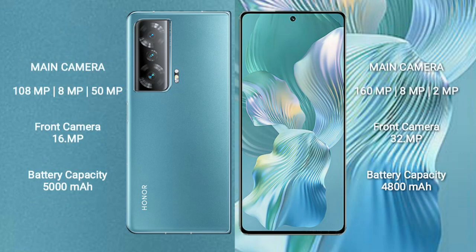The Honor Magic V2 has a rear triple camera setup of 108 MP plus 8 MP plus 50 MP, and a 16 MP front camera. The Honor 80 Pro Flat features a rear triple camera setup of 160 MP plus 8 MP plus 2 MP, and a 32 MP front camera.